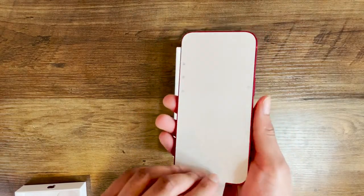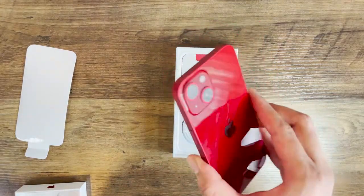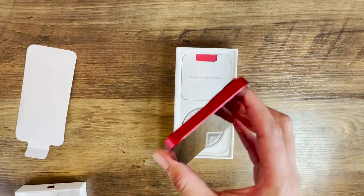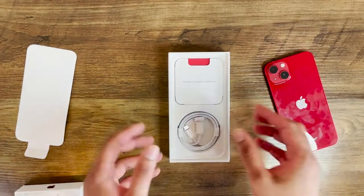Now let's peel off the cover for the screen — and there you go, this is the iPhone 13 in Product Red. I'm really digging this color. I'll set this aside and admire it later; let's see what else is in the box.